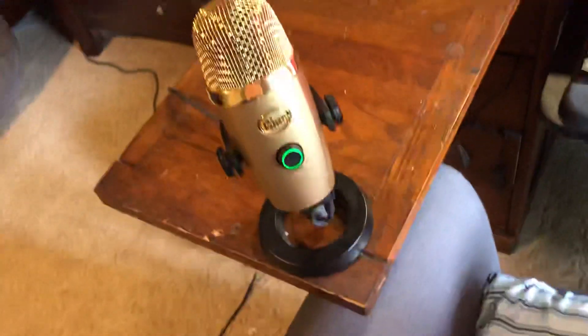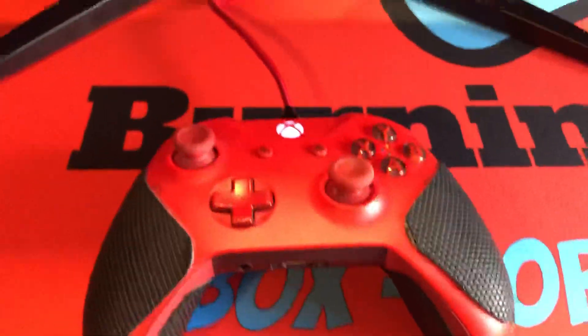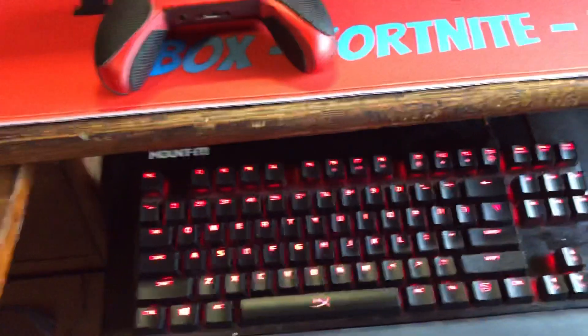We got the Blue Yeti Nano, the Anker wireless charger, the HyperX keyboard, the Crosshair mouse and mouse pad, and the Xbox Sport Red controller with ExtremeRate grips with a wired connection.